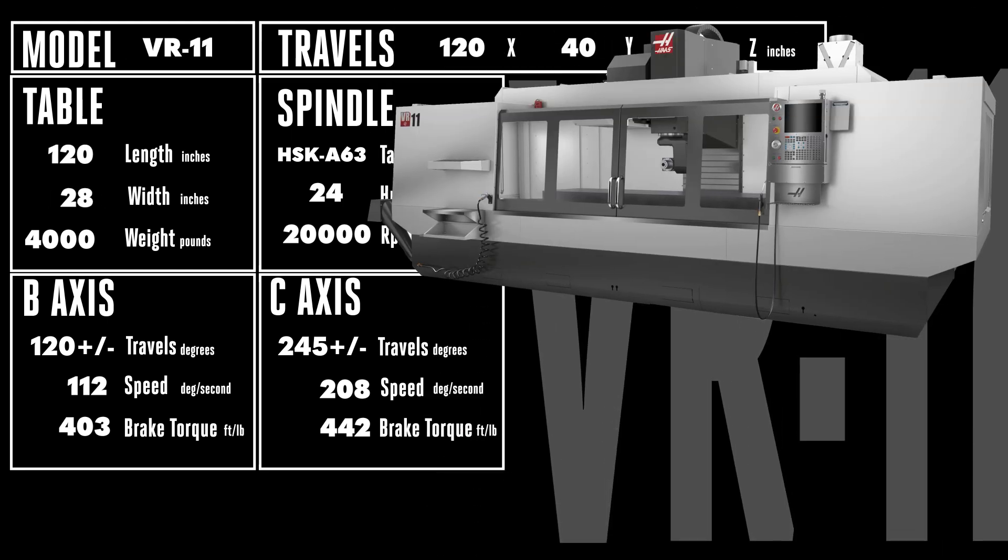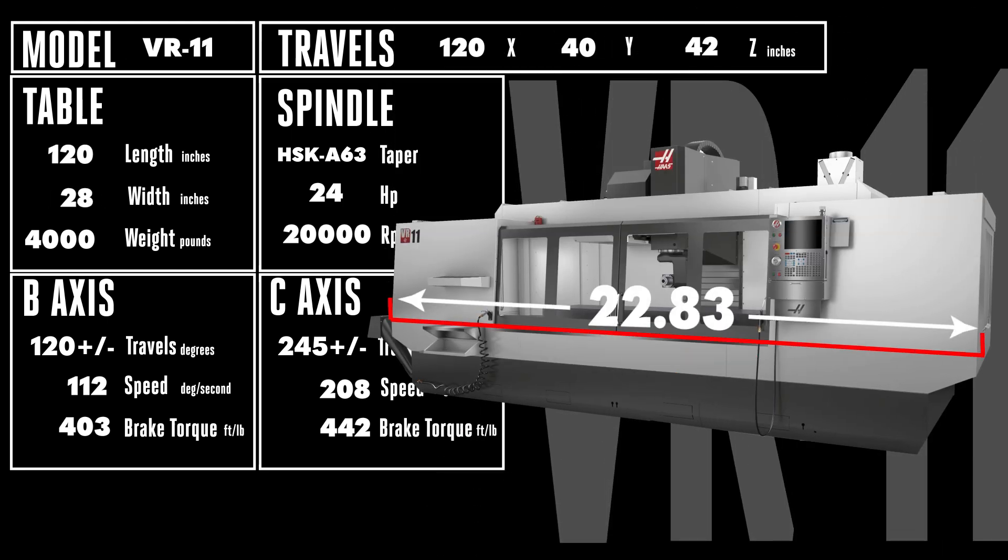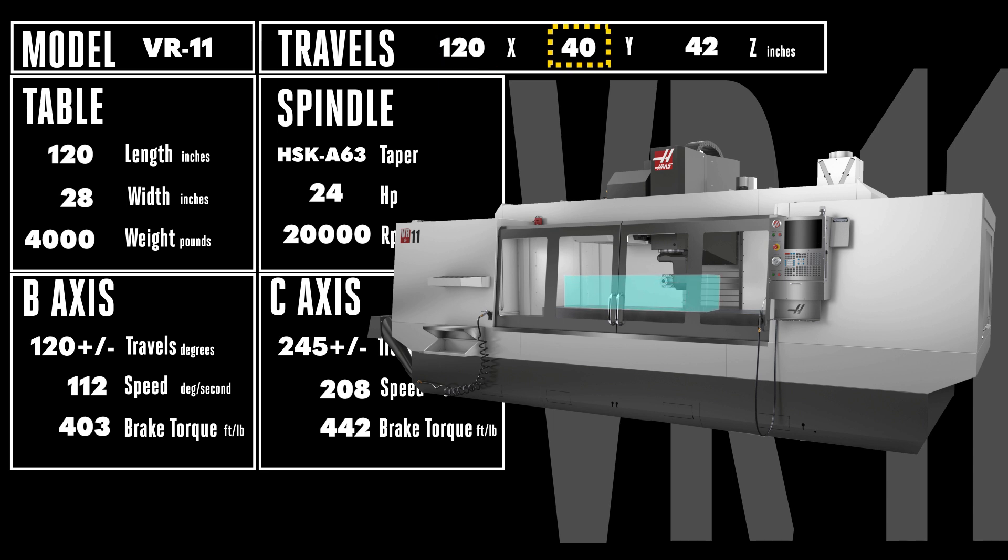The big VR11 measures almost 23 feet in width on the outside. On the inside, you'll find a whopping 10 feet of travels in the 120 x 40 x 42 inch work envelope. The long and narrow table measures a full 120 x 28 inches.